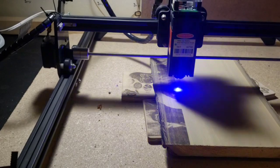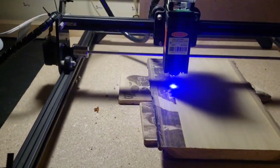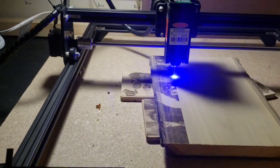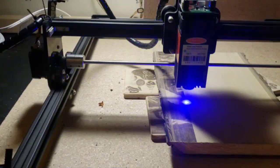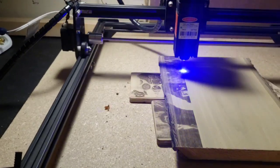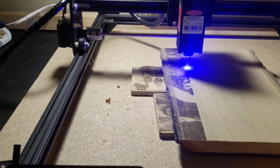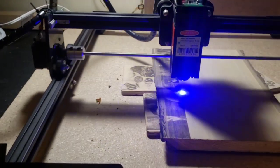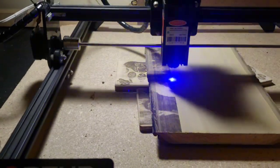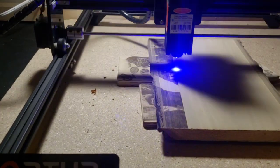If you watch a lot of the CO2 machines when they're trying to cut images, they're usually in the 200 to 250 millimeters per second range from the videos I've seen. When they're trying to cut images they have to slow way down to try to burn a good image. I have plenty of room to speed up if the programming would allow it, and that's how well that aging stain I use works.